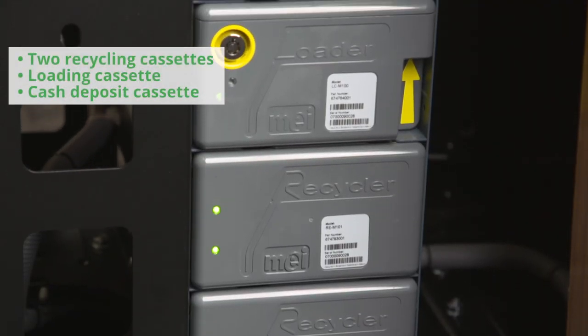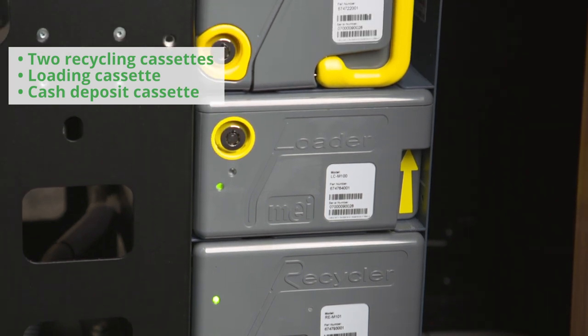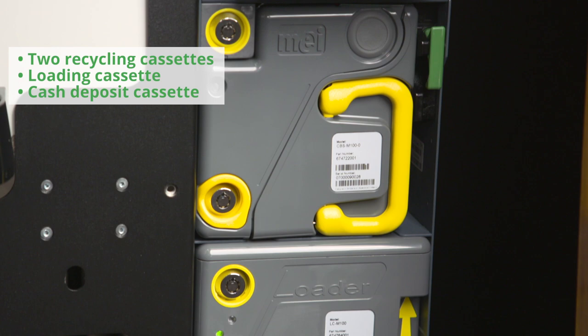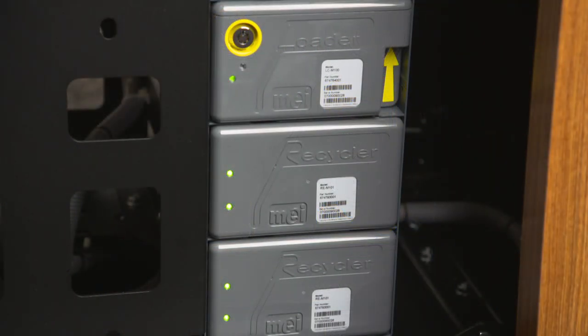This model consists of two recycling cassettes, a loading cassette, and the cash deposit cassette, all of which have lock control. The unique benefit of the loading cassette is that it stocks PayPod with its beginning float amount and replenishes the recycling cassettes during the day to keep the unit up and running.